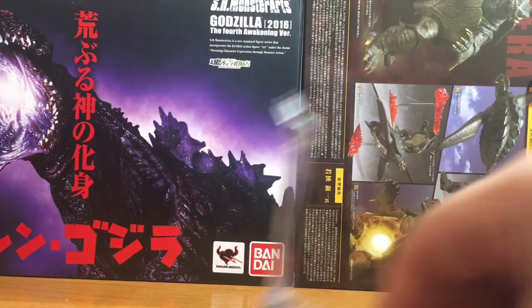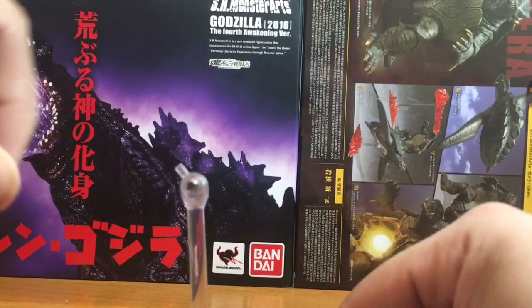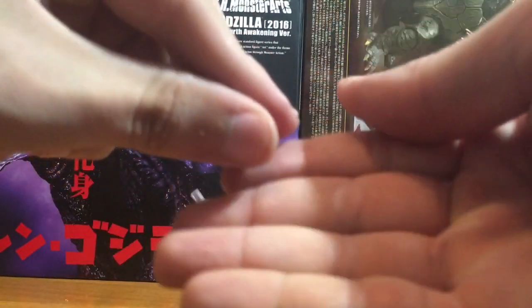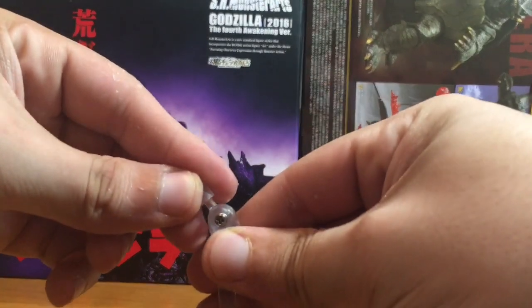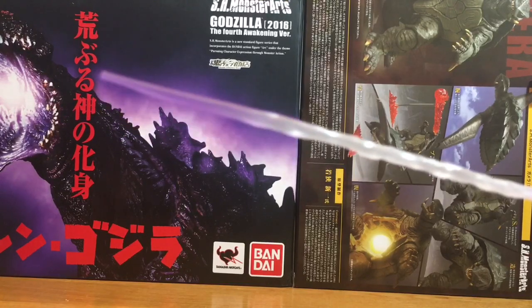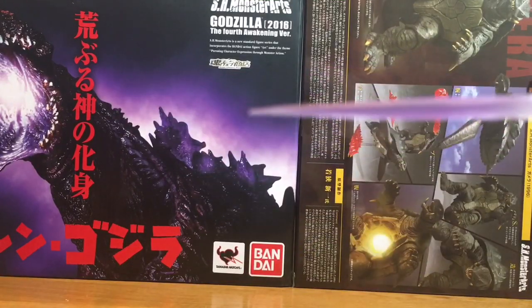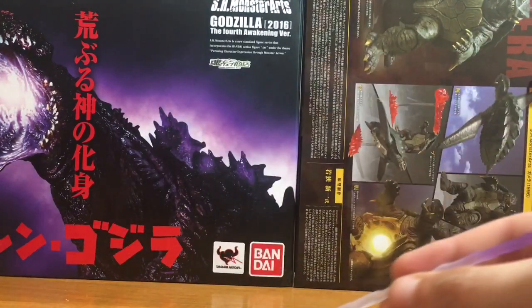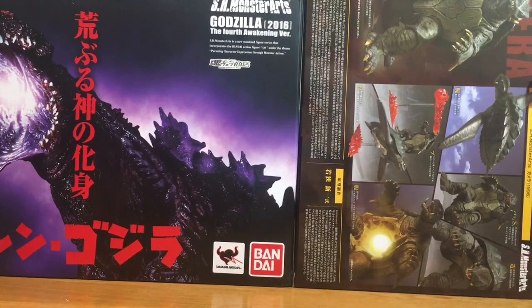He also comes with a Tamashi stand. He comes with this tiny little bit — actually two of them — and it just makes the peg a little bit smaller to fit the little laser effects, which are right here. He comes with two. This one, with a thicker end, is designed to go into the tail of Godzilla, while this one is meant to go into or be posed in his mouth. You could put either one in his mouth if you wanted, but that's what they're designed for.